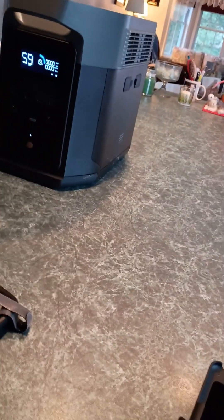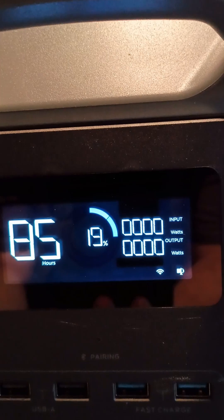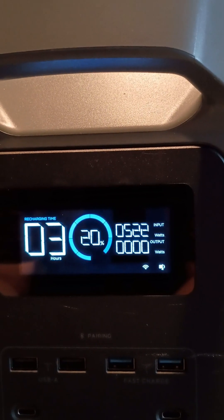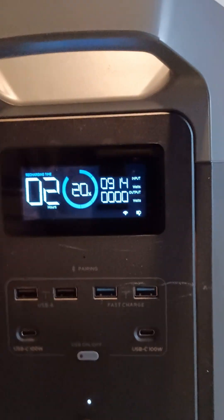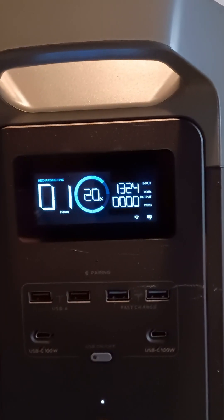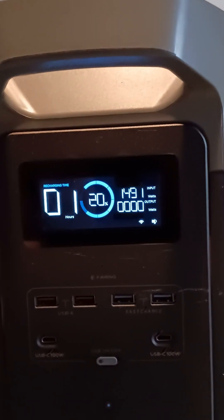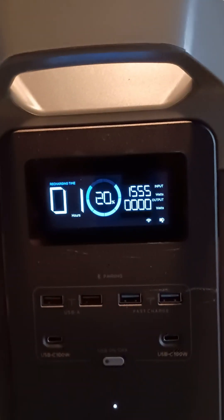It is 6:37 right now. We'll plug this in and see what happens. It's coming up — input 400, 500, 600, 700, 800, 900, 1000, 1100, 1200, 1300, 1400. You probably don't need me counting it because you can see it, but I'm counting anyhow. 1500. I think it does 2,000 watts when it charges, but we'll see how fast this charges.